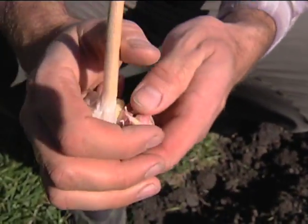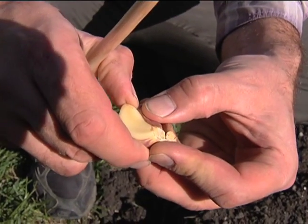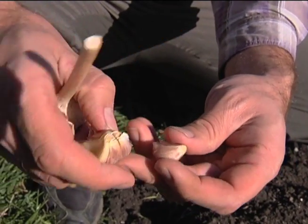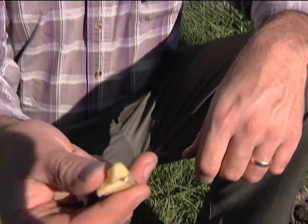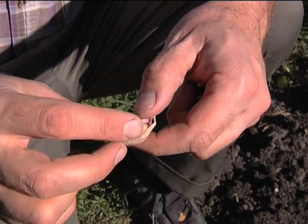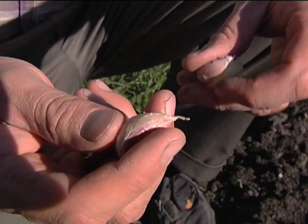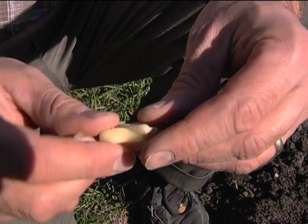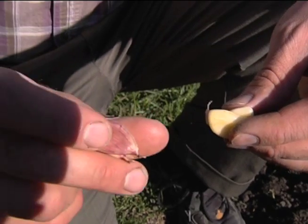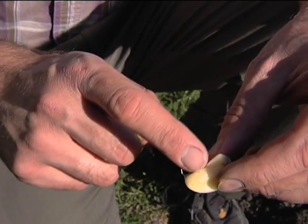What you do simply is take your hand and break the bulb apart — it's not that hard. With the ones where the outer tunic has come off, I'll actually eat that part. The outer brown layer is a protective layer for the plant, and by leaving it on, you're giving the plant an advantage over things that might attack it — various fungus or insects. This gives it a little bit of a shield, so I like to plant the ones with the tunic on and use the others for consumption.